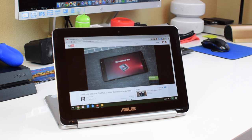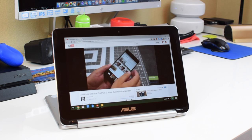Moving on to battery life: Chromebooks have a good reputation there because Chrome OS isn't very demanding. The Flip has an advertised nine hours of battery life, and in my testing I found that very accurate. I was able to go all day long on a single charge at full brightness. Battery life is good, but that's come to be expected from a Chromebook.